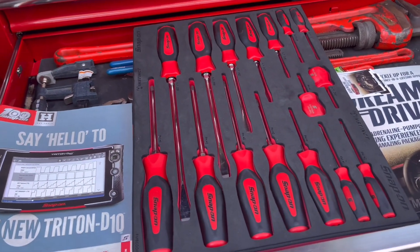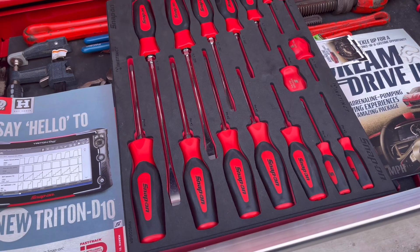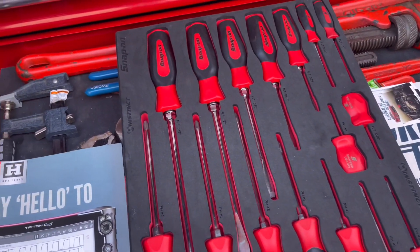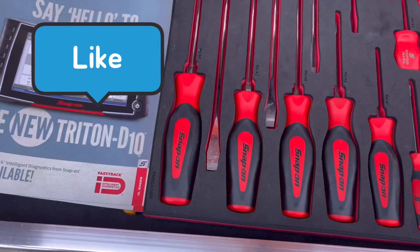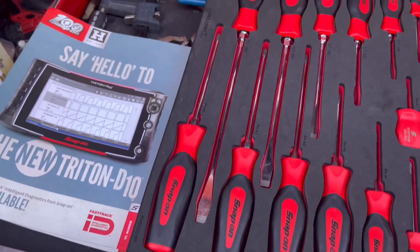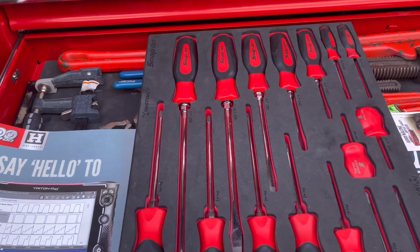Hello guys, welcome back to the channel. Today I want to do a review of the new Snap-on screwdrivers. They decided to put most of the screwdrivers in this cushion divider.